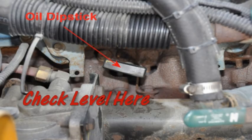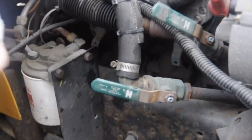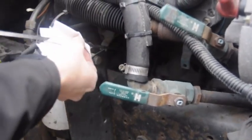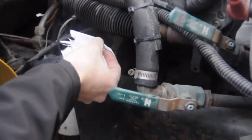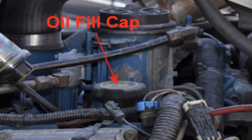Check the oil level by removing, wiping, reinserting, and then removing the dipstick. The oil level must be at or between the full and add marks on the dipstick. Tell the examiner that if the oil level is below the add mark, you would add oil at the fill spout, and then recheck the level with the dipstick.